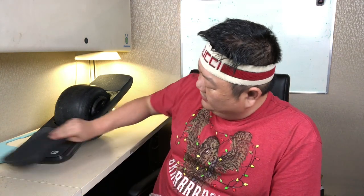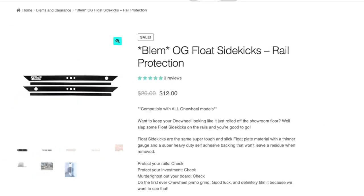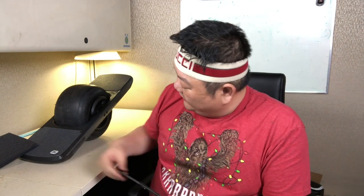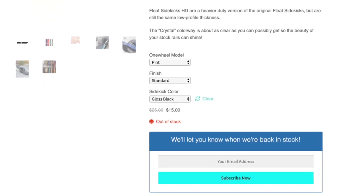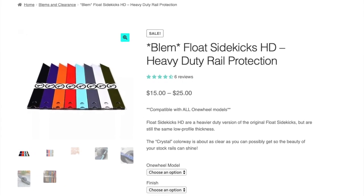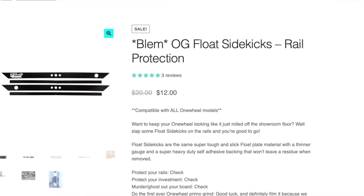This one I went back and forth on, and again this is in the context of the blemishes section. The things that guard the side rails are called sidekicks. They have two versions: the heavy-duty version, which is what I wanted, or the OG version, which is what I have here. The OG version is definitely thinner — it's a thin plastic sticker that goes on the side. The reason I didn't get the HD version is the heavy-duty versions didn't have the colors I wanted in the blems, and I didn't want to pay full price — they only had purple. Normally they're $25, but the blemish version is $15. I ended up going with the OGs, which are normally $20; I got them for $12, saving about $8. I can't really tell what's wrong with them — they look great to me.